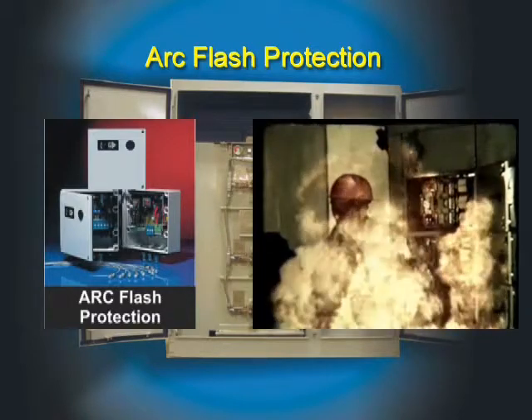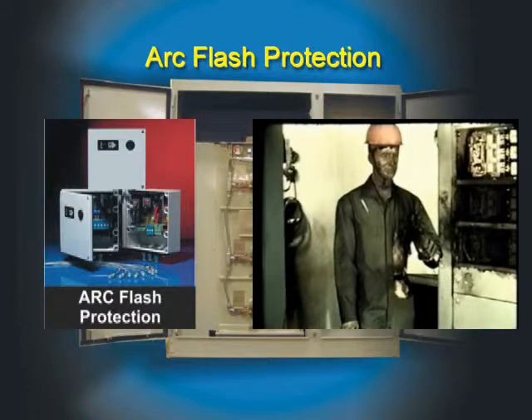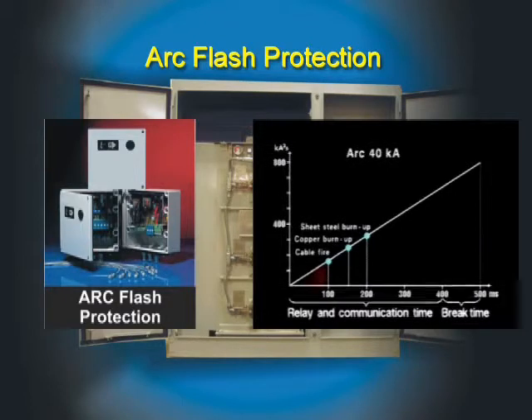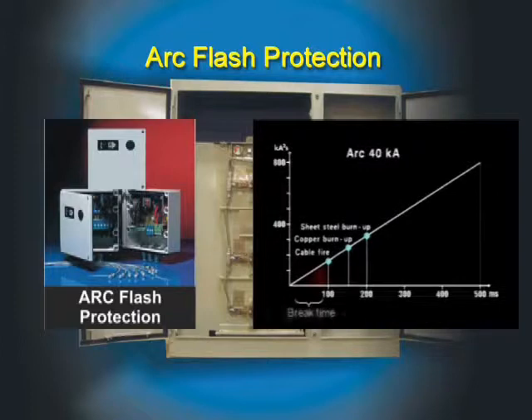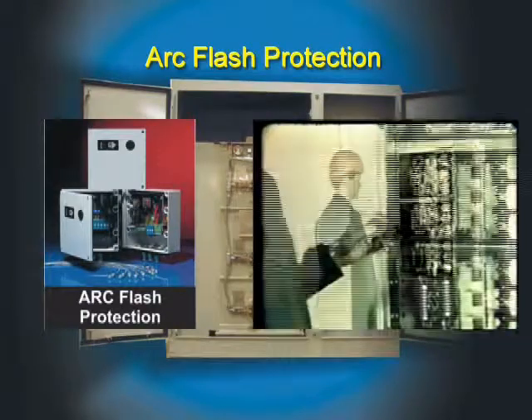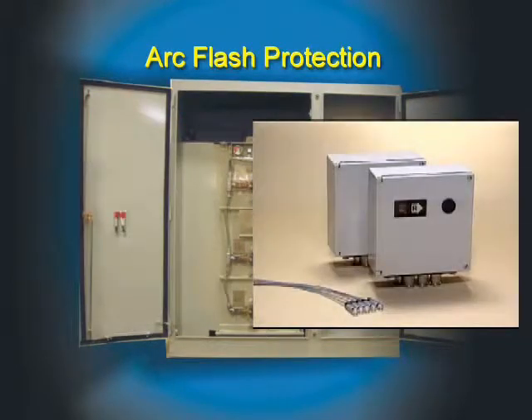Our arc monitor provides an immediate tripping signal to the circuit breaker in the event of an arcing fault. The relay and communication time is eliminated completely. All that is left is the reaction time of the monitor: 2 milliseconds. The burning duration of the arc would be entirely dependent on the breaker time — in this case, less than 100 milliseconds. There would be no burning of steel, copper, or cable. The material damage to the switchgear will be greatly restricted, as well as the risk of serious personal injury. If an arcing fault should occur, it is a matter of milliseconds. Our arc monitor makes sure that the milliseconds are on your side — that is, the safe side.